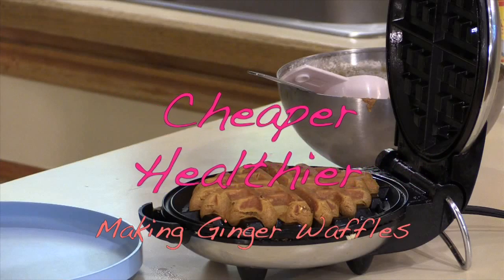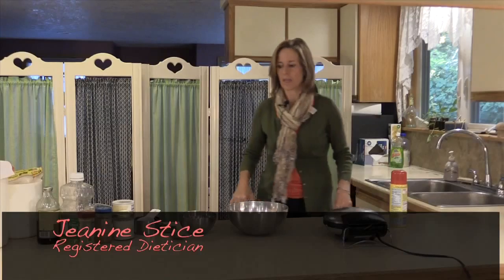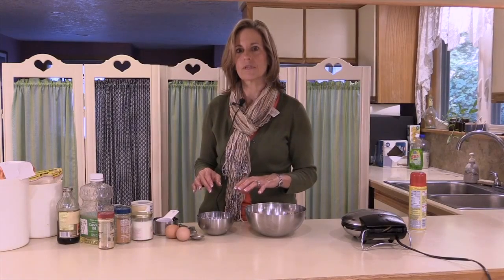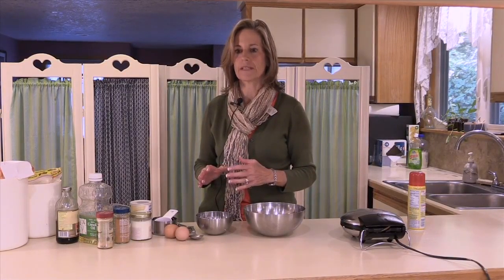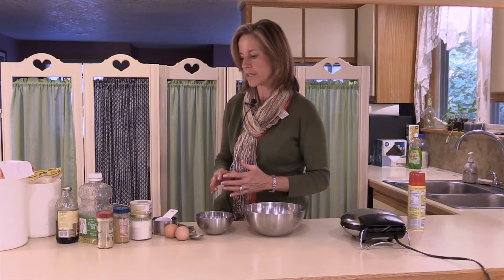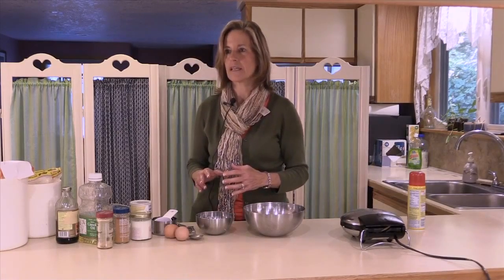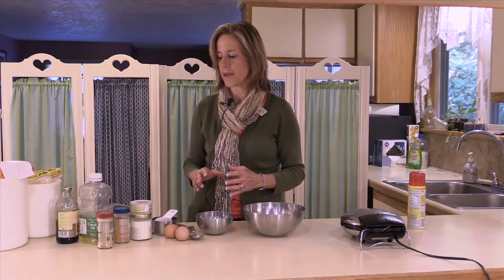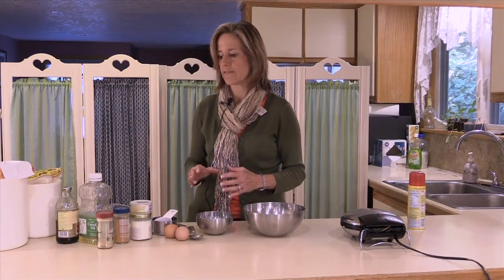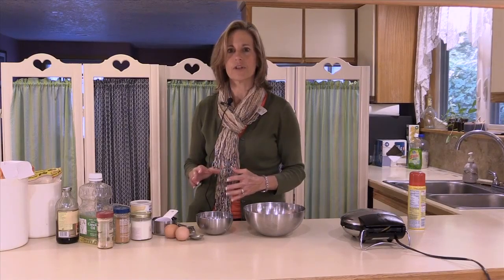Cheaper, healthier. A basic waffle recipe isn't really very complicated or take that much time to do. Many times in the stores what you're buying in waffle mix are the dry ingredients that have already been assembled and also some source of fat. Many times in the past they've used hydrogenated fats, which is a source of trans fats in the diet. So if you're making it yourself it's more likely to be a little bit healthier because you're adding fat that may be fresher than fat that's been stored for a long time in those containers.